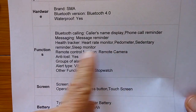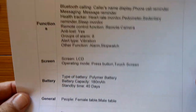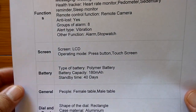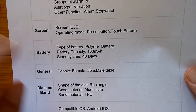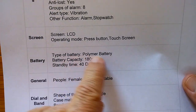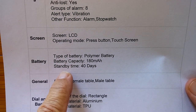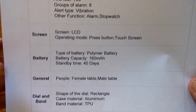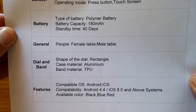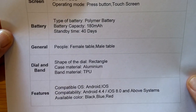It does all these Bluetooth messaging and health functions. The health tracker has a heart rate monitor and all of that. Anti-loss, eight different alarms, an LCD screen, touch screen and push button. A 40-day standby time and continuous heart rate monitoring capability are a couple of the reasons we brought this sports watch in to take a look at.